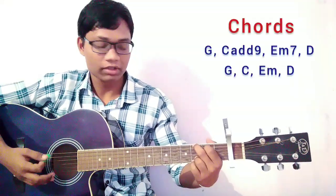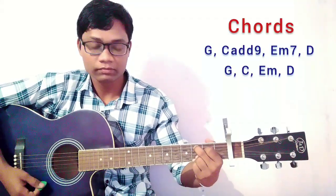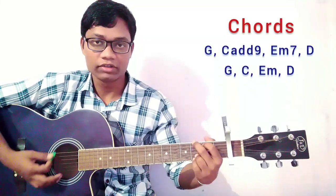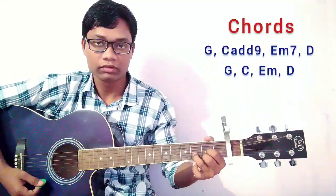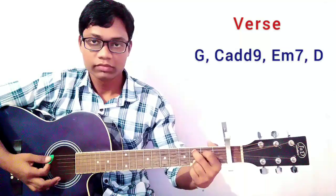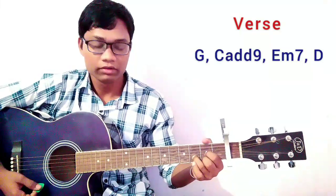The chords we are going to use are G, C at 8-9, Em7, and D. For the first we are going to use G, C at 8-9, Em7, and D. The strumming pattern it should be just like that.